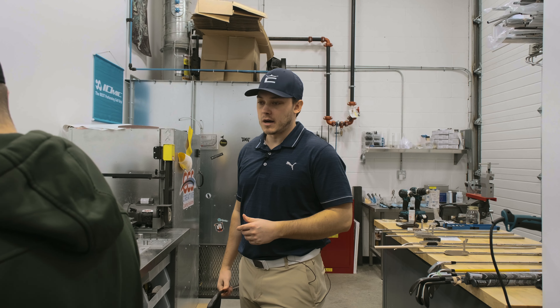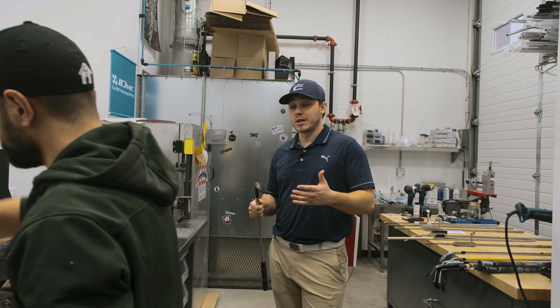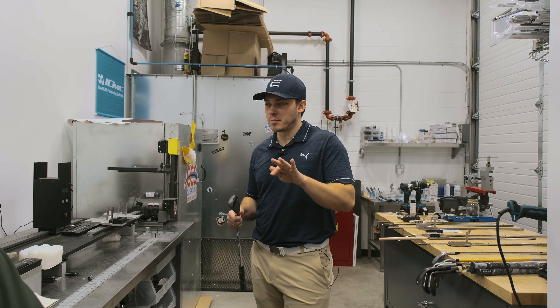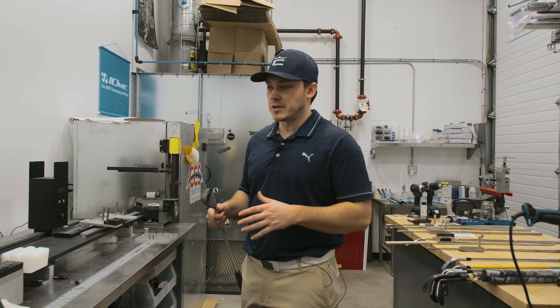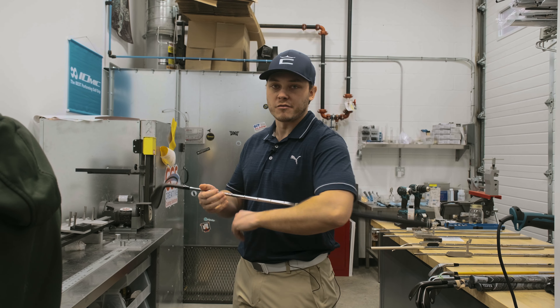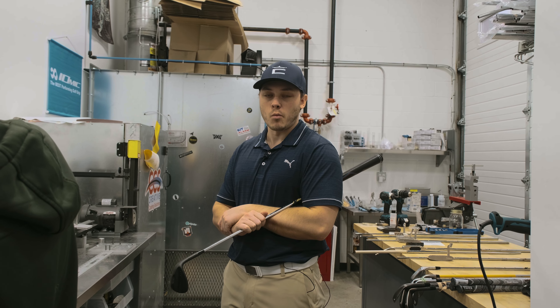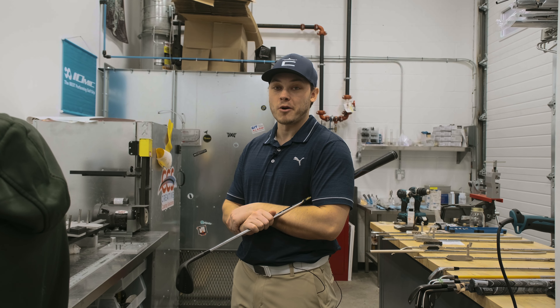Now we're essentially just going to put the grips back on. It was really challenging for me to hit the shorter clubs and actually hit them relatively straight — I was kind of pulling them a little bit. So matching up the pitching wedge and the gap wedge to more of a gap wedge iron length is going to be the most beneficial for me. The 9-iron through 5-iron we're just going to keep at one length, and that should solve all of our problems.